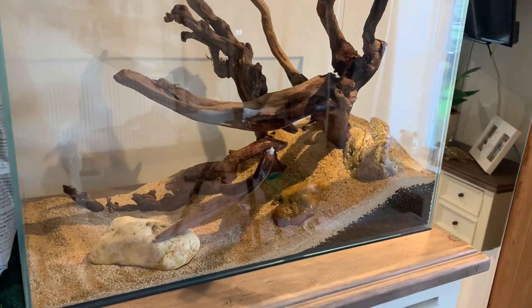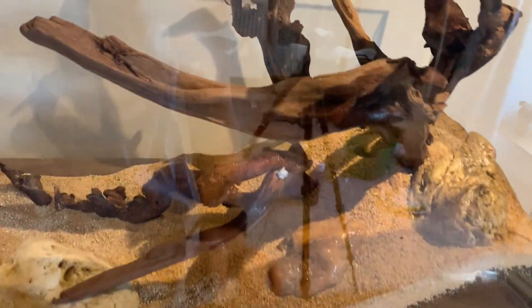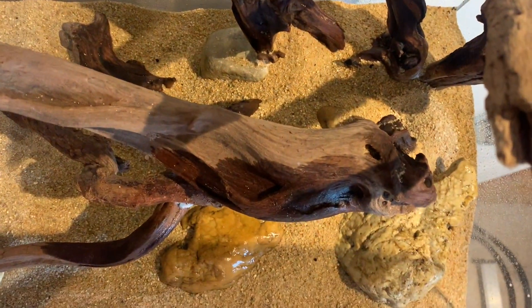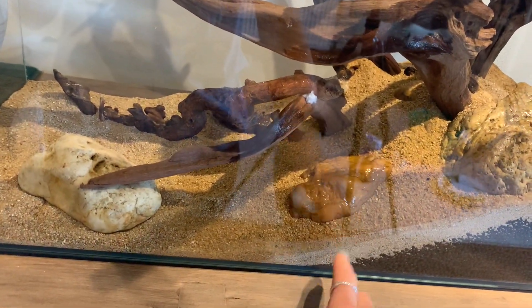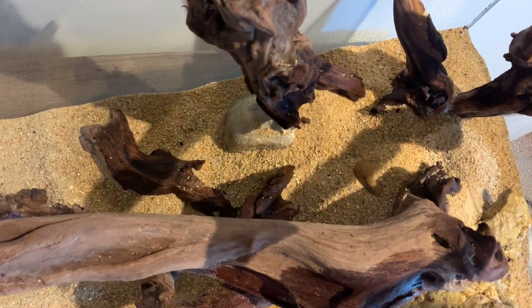I've just finished putting all of the sand in to cover up the substrate. I've sprayed it all down because I'm going to plant into the sand — I'm not looking for a carpet of plants, I just want kind of random bunches of grass so it looks a bit more natural.